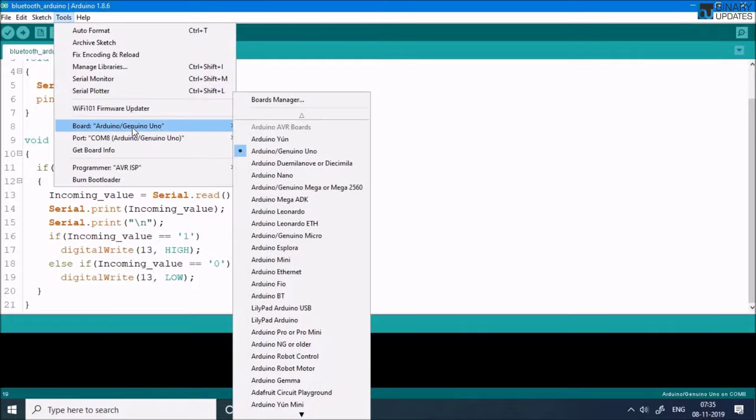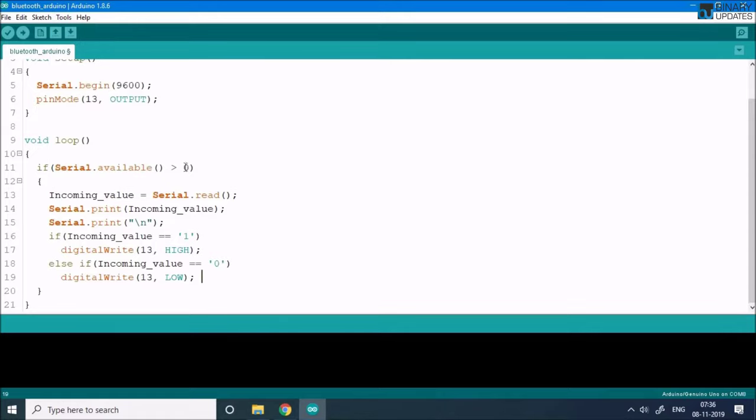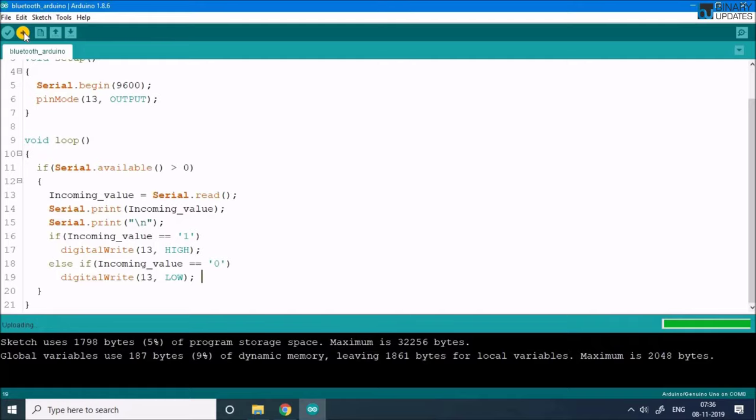Go to Tools, make sure the board Arduino UNO is selected, then go to Tools again and select the COM port where your Arduino UNO is connected. Click the Upload button in the upper left corner to upload the code. Very important: if you have the HC-05 connected to Arduino while uploading, the upload will fail because uploading also uses the TX and RX pins. Upload the code first, then connect the HC-05.